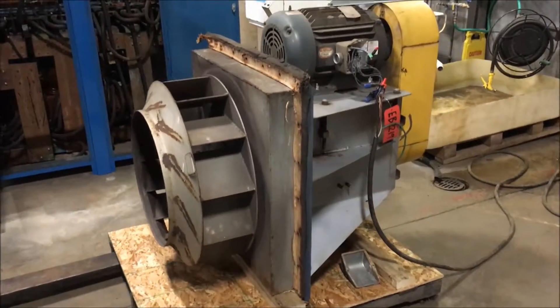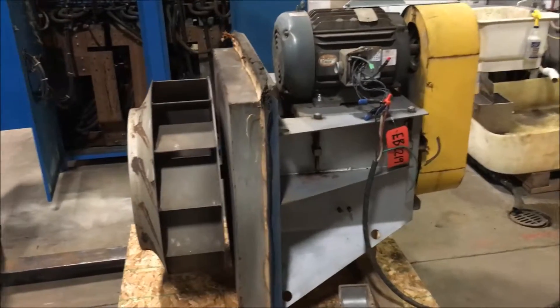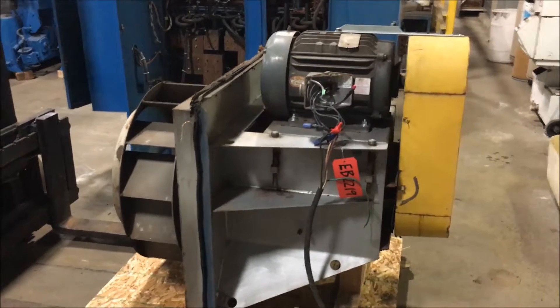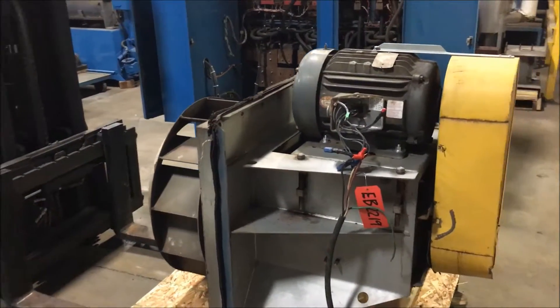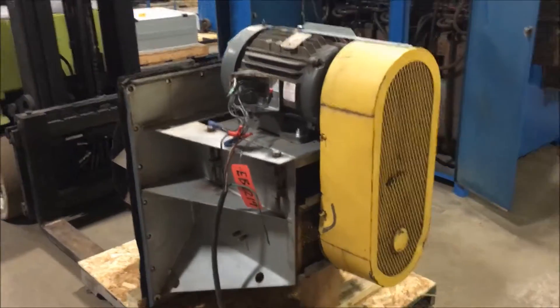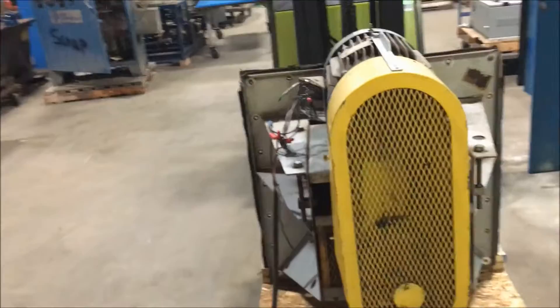It can be wired for 230 or 460 volt. The inlet is 18 and a half inches diameter and the outlet is 18 and a half inches diameter. Overall dimensions are 60 inches long by 37 inches wide by 45 inches high. RPM is 1760 and it is a three phase unit.